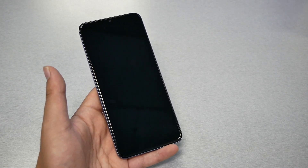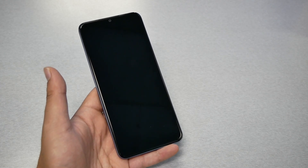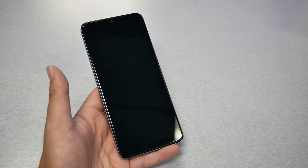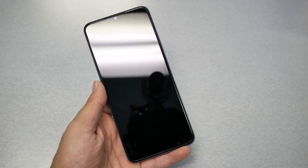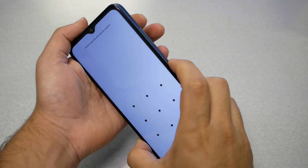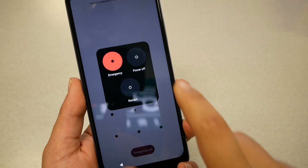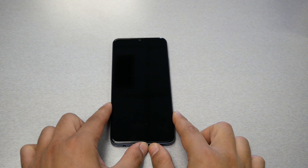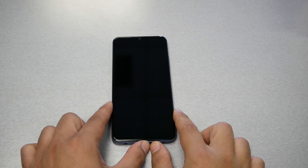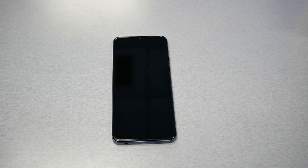Follow my steps carefully and pay attention to every step, because the hard reset for this phone is a little bit tricky. Let's begin by turning off the phone. The phone is on right now — press power and volume up until you see the screen, then go ahead and press power off. Once the phone is completely powered off, we need to wait 30 seconds before we start the hard reset.